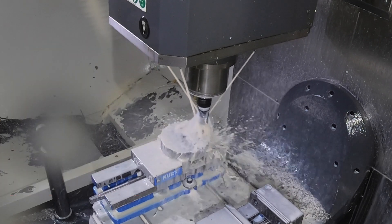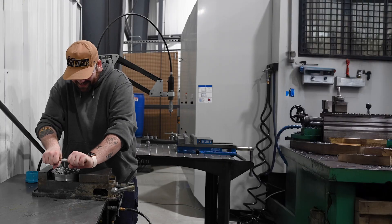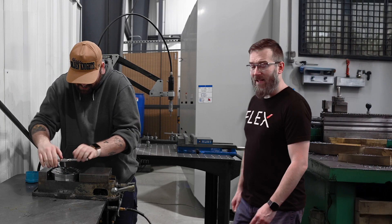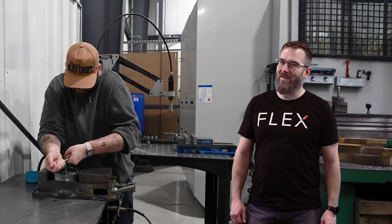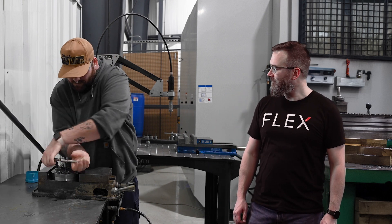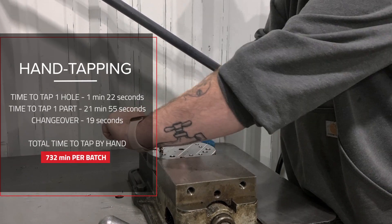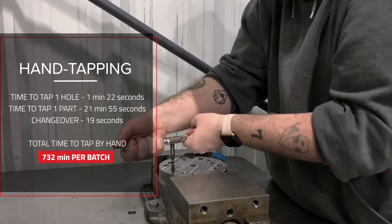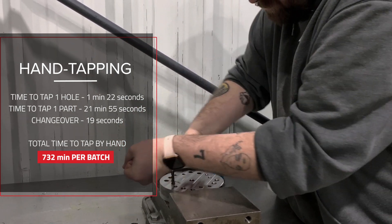Now let's try tapping by hand. We all know this is slow, but just how slow? Gavin's doing his best, but at this rate, we might need to cancel our weekend plans. In fact, we tapped one hole by hand and it took 1 minute and 22 seconds. Now imagine doing that for 528 holes.